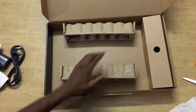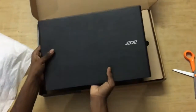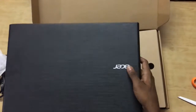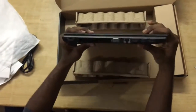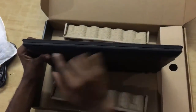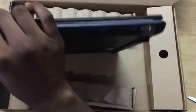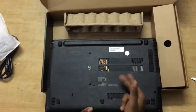Now let's take out the laptop. It's covered by a good quality cloth protection bag. The first impression is that it's very heavy, but it feels very sturdy. It has a Kingston lock, vents, an HDMI port, Ethernet port, USB 3.0 port, audio input port, an SD card slot, and a DVD drive. There's also another USB port and a charging port.